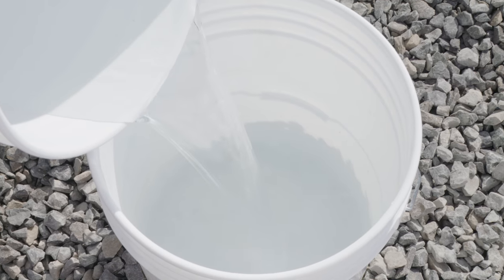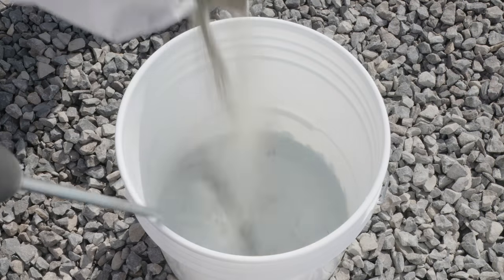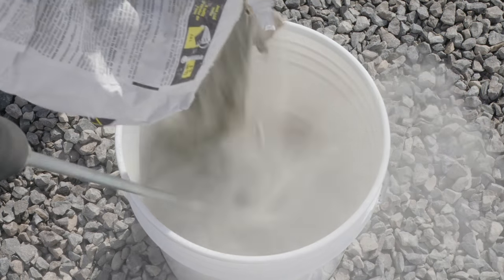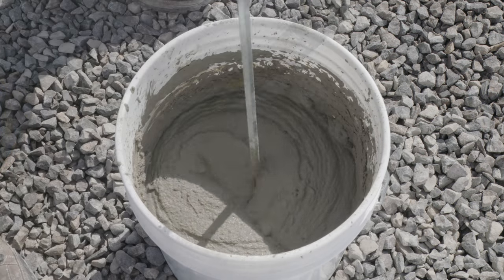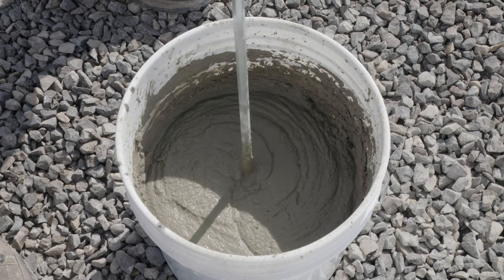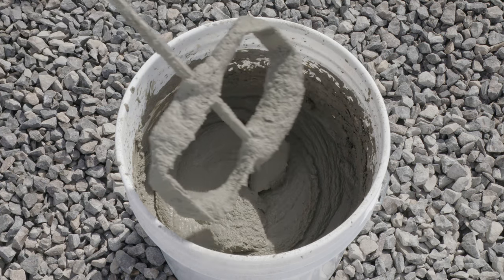First, add the water to the mixing pail. Then gradually add the powder to the pail while operating a drill mixer for approximately 3 to 5 minutes. Continue mixing until a spreadable, creamy consistency is achieved. Be sure to avoid a soupy mix.